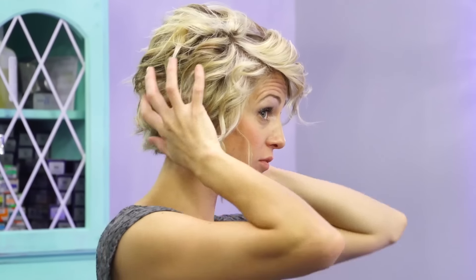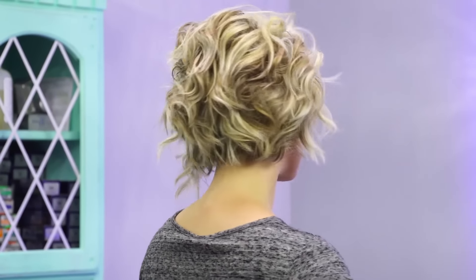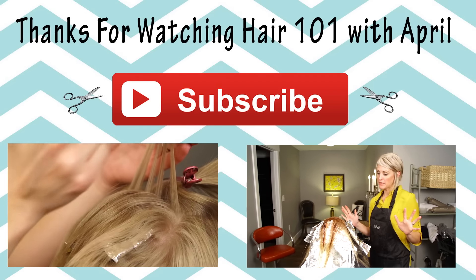We even throw in some fun crazy challenges and stuff over there. And I also have Instagram, Snapchat, Twitter, Facebook, and Periscope — so make sure you go and follow me on all of those things so we can be BFFs everywhere. Thank you so much. We'll see you guys next time. Bye.